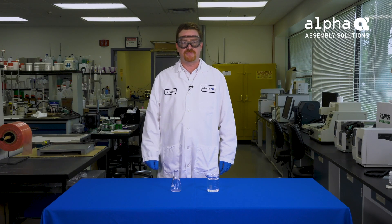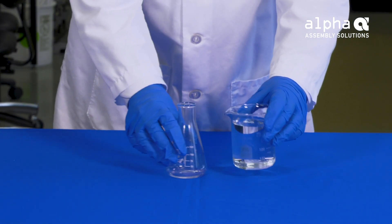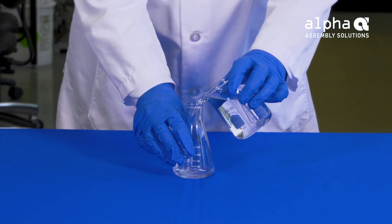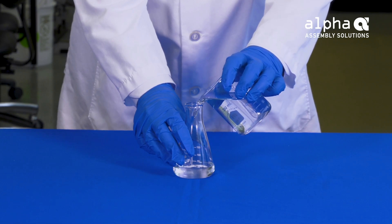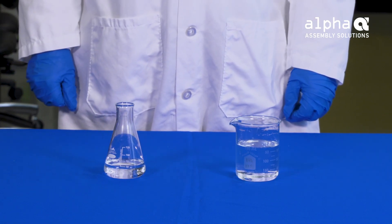Next, we need to add solvent to the test solution. Add approximately 50 milliliters of the appropriate test solvent. Today, we are using a 75% isopropanol, 25% deionized water solution. The volume of this solution is not critical and any variation will not affect measurement accuracy.